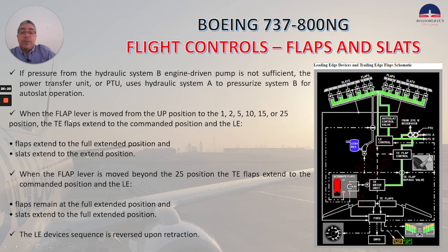When the flap lever is moved from the up position to the 1, 2, 5, 10, 15, or 25 position, the trailing edge flaps extend to the commanded position, the leading edge flaps extend to the full extended position, and the slats extend to the extended position. When the flap lever is moved beyond the 25 position, the trailing edge flaps extend to the commanded position, the leading edge flaps remain at the full extended position, and the slats extend to the full extended position. The leading edge devices sequence is reversed upon retraction.